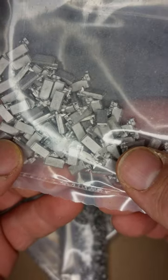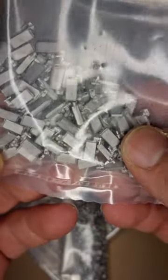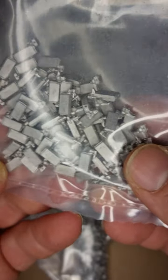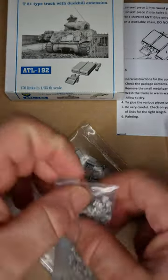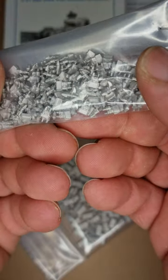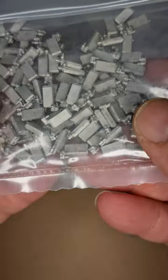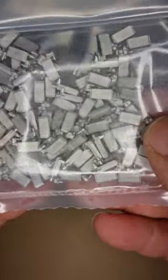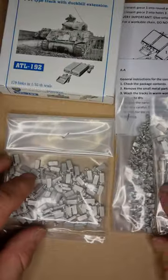You glue the second bit to put them together — they look quite nice. There are some spare ones included. Then you get the connectors, the duckbills, and the other set. They look quite cool, to be honest.